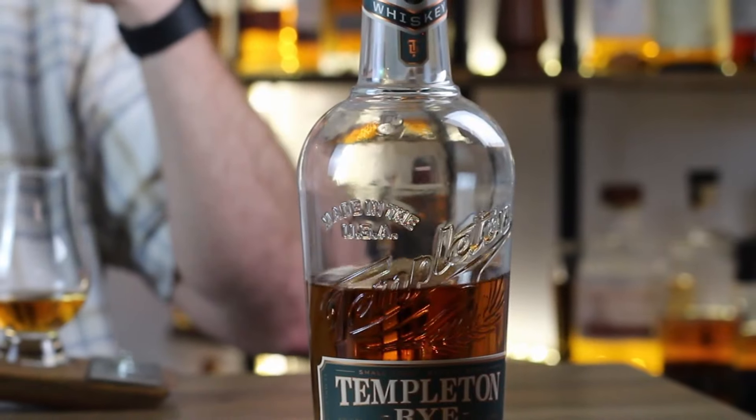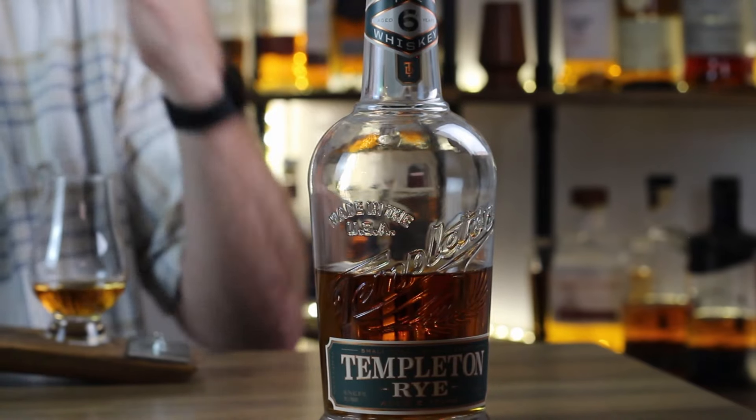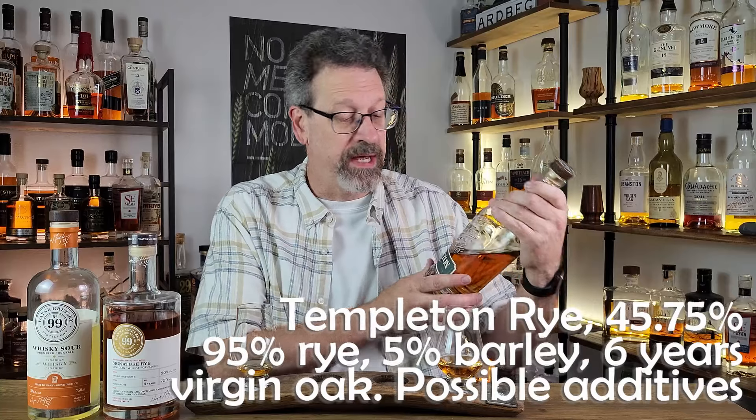I wanted to compare it — sometimes my palate will pick up notes even after tasting another thing. So I've got this Templeton Rye, it's been sitting on the shelf for a while. It's a six-year-old rye, 95.5% MGP rye — that means 95% rye, 5% malted barley. I think it's 45.75%. It does have an age stamp of six years, which is kind of why I wanted to compare it to this. Those are pretty close — five years, six years. It's all new oak. It's not a straight rye, and if you look at my previous review, there's an article mentioning they looked at adding some flavors, so there could be other things in this bottle beyond rye spirit and barley.